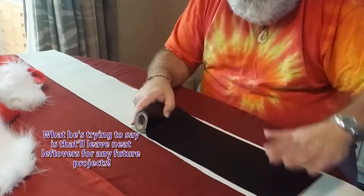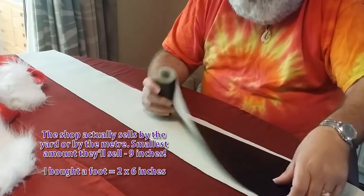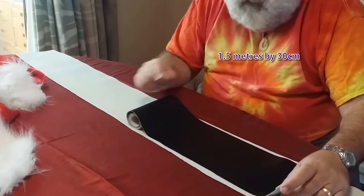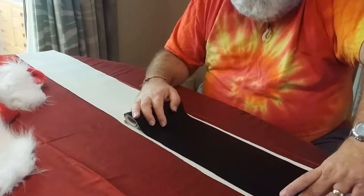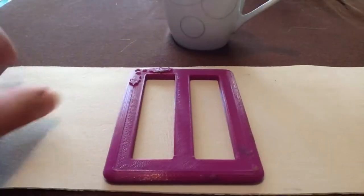In terms of dimensions, I was able to buy this — effectively six inches. So it's two bits of six inches by five feet. That's old money — I've put the new money on the screen. What you want is something like four inches, which is about 10 centimetres, as the actual belt. I'll show you how to make that.